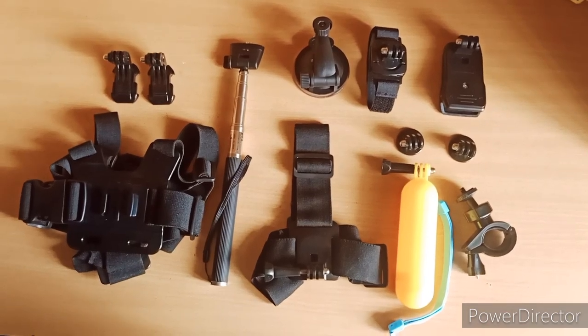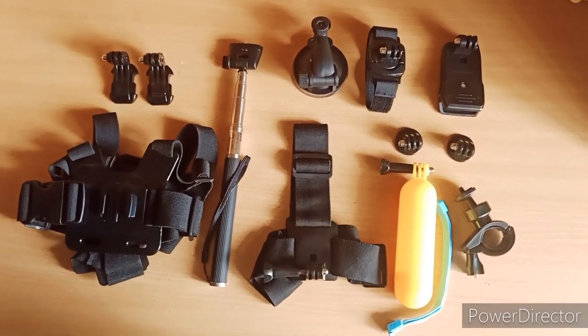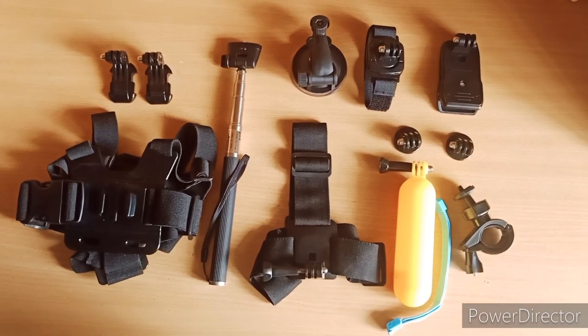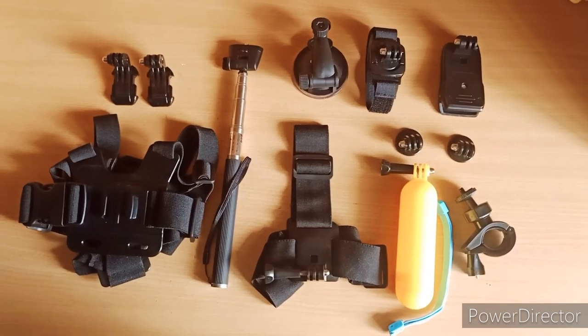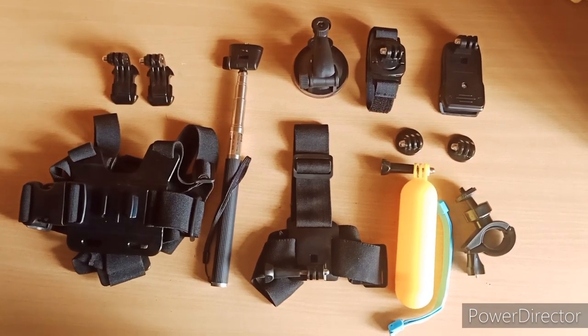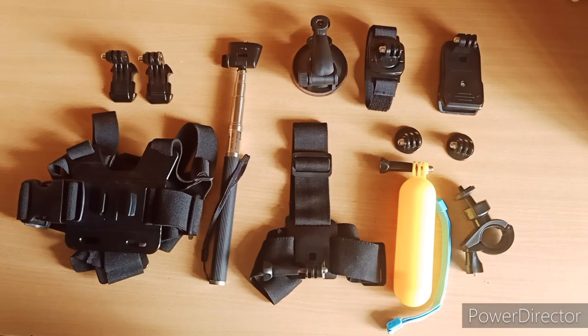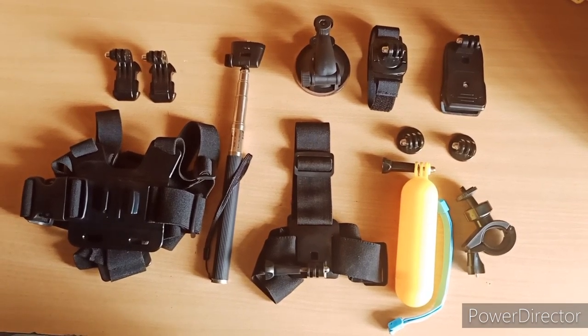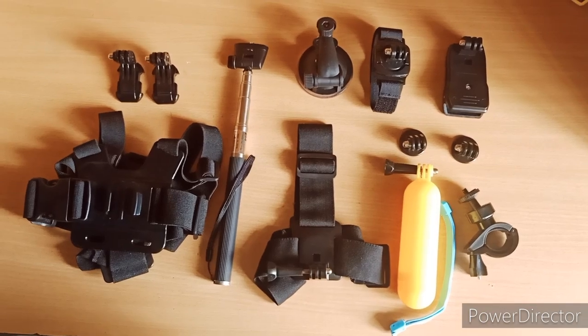Hello everyone, Dhaval this side from Impromptu Tripper. In this video, I will tell you about the accessories I ordered for my GoPro Hero Black 7. This pack was 900 rupees and the quality of the accessories is very good. I will tell you quickly which accessories came with this pack.